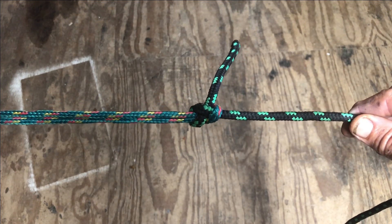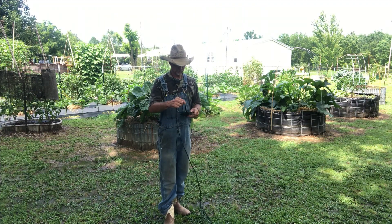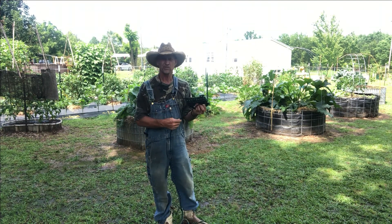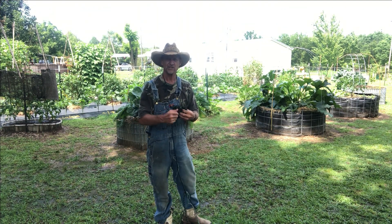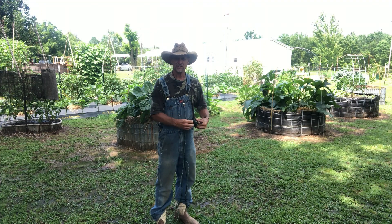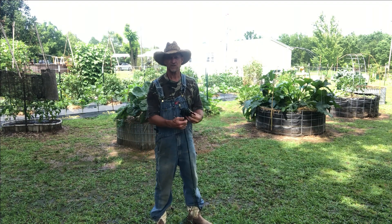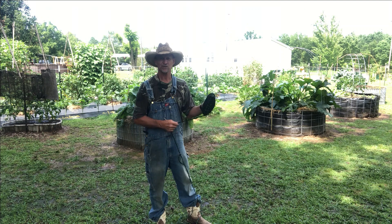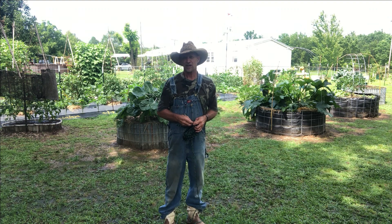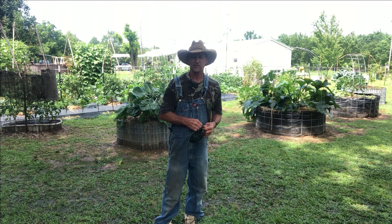You can tie two different size ropes together with that knot and it won't come out. Well guys, I hope this little knot tying video helps someone out. Hope you find it very interesting. If you do, please give me a thumbs up. If you haven't subscribed, please hit that subscribe button down there at the bottom, hit that little notification bell, and you'll get notifications every time I load up new videos. That's just four knots for today — I got a lot more knots I'm going to randomly make a video on, showing how to tie different knots and how useful they can be.